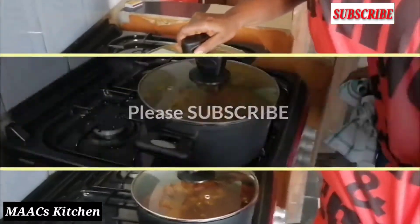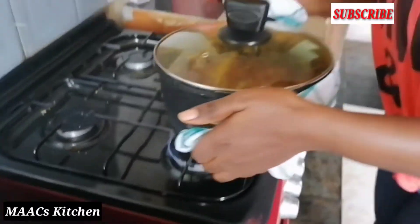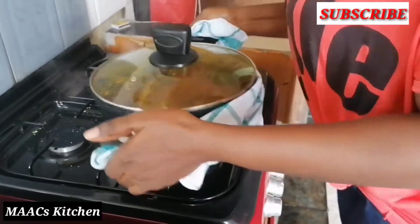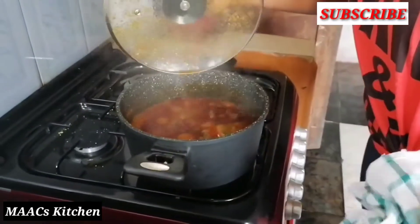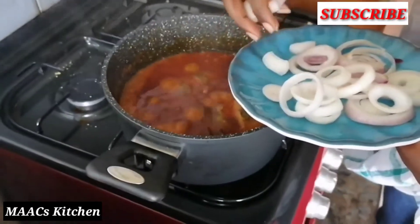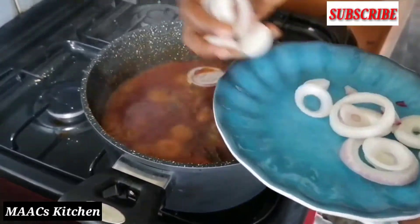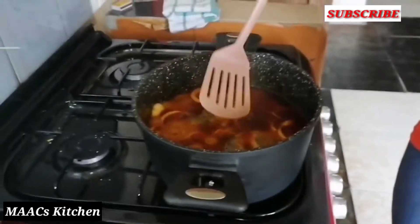At this point I'll lower the fire and then shake my stew. Then I'll put in my sliced onions — I like onion so I always love to see onions in my stew. I'll put them in and cover it for maybe two minutes.